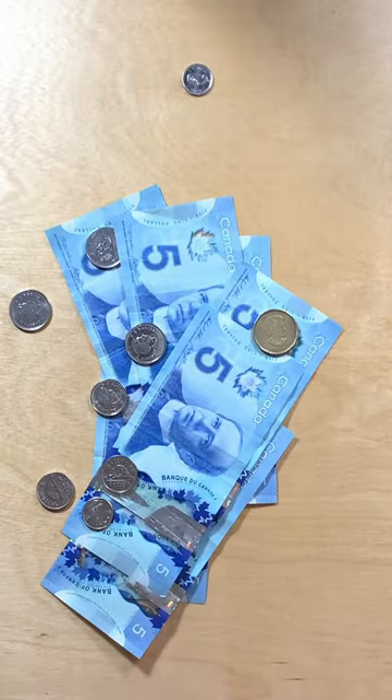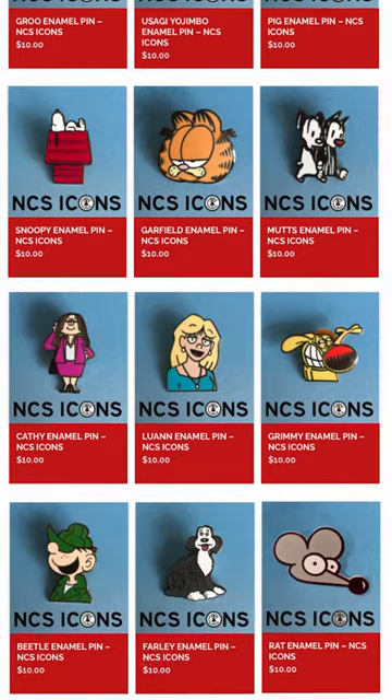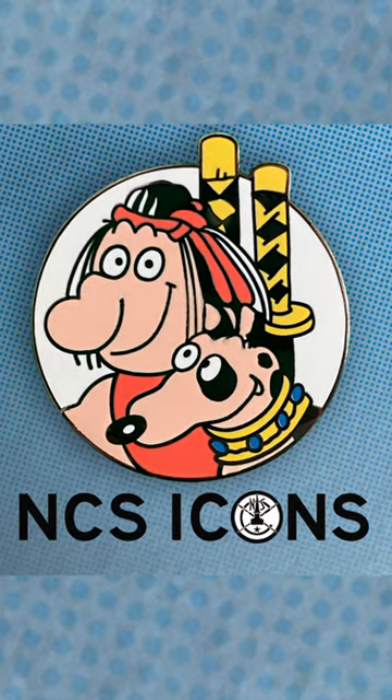It looks like it's time for me to purchase another Gru thing, because Gru and Referto are featured in the National Cartoonist Society's new pin set. Of course, I've got a critical eye when looking at the Gru pin, and here are two things that I find a bit disappointing with it.